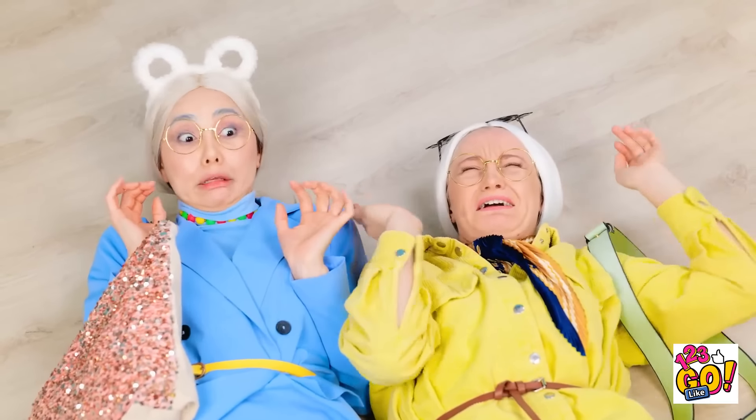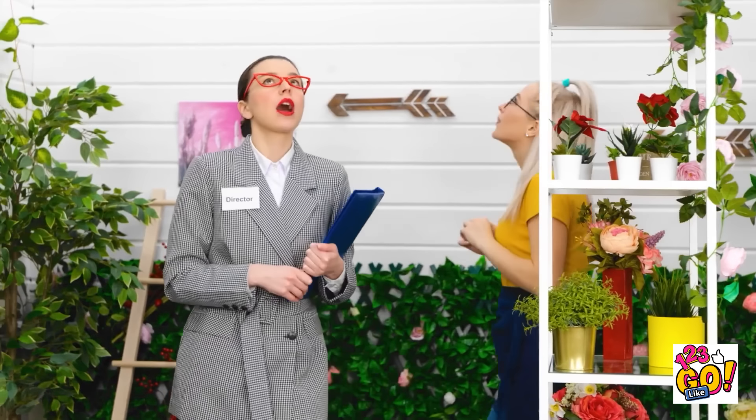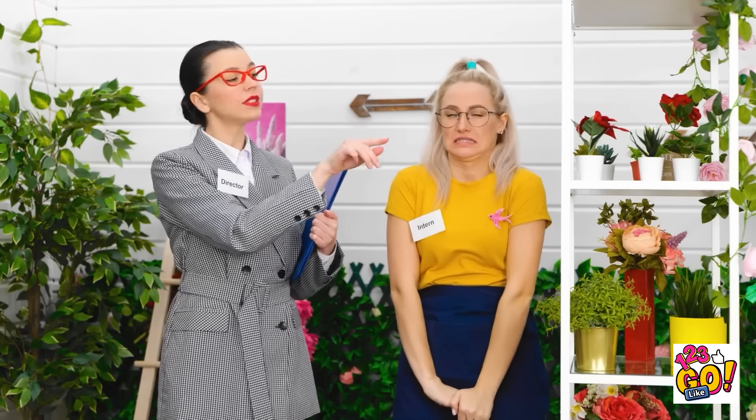We've fallen and we can't get up! As you can see, we have many beautiful flowers. Be— oh, sorry. As I was saying, your job will be to care for them. So pretty!